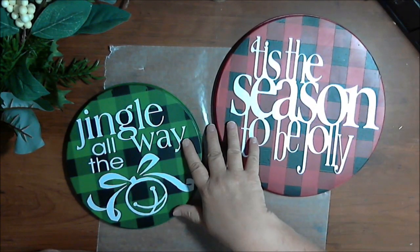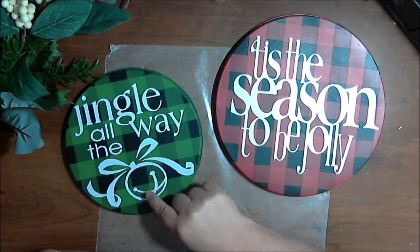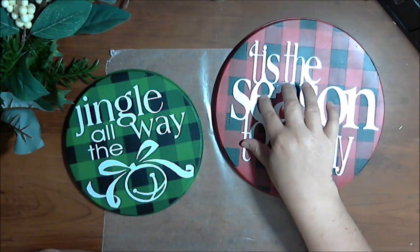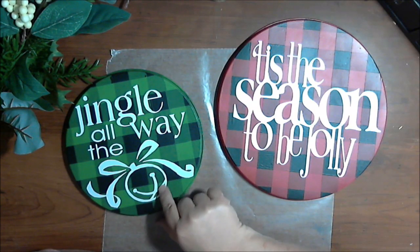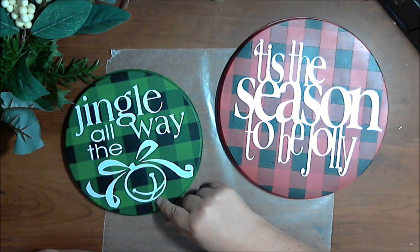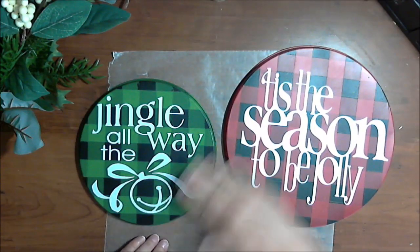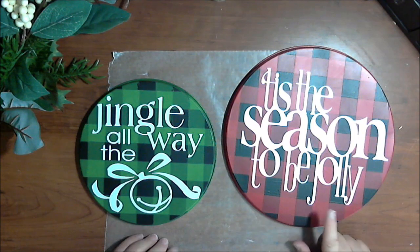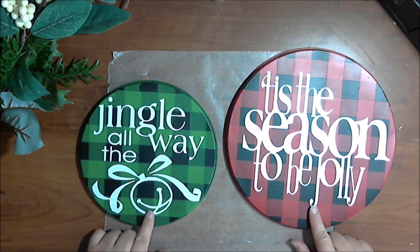My husband cut these out on his Cameo — they're just white Cricut vinyl, a design he downloaded off the internet. If you have a Silhouette Cameo or a Cricut, you know how to find these cut files. If you don't, you could use stickers from the Dollar Tree, or print something out and decoupage it on with Mod Podge — one coat under, place your artwork, then two or three coats over the top. If you're Mod Podging, you don't really need the clear coat in between; I just did that so the vinyl adhesive stickers would stick.